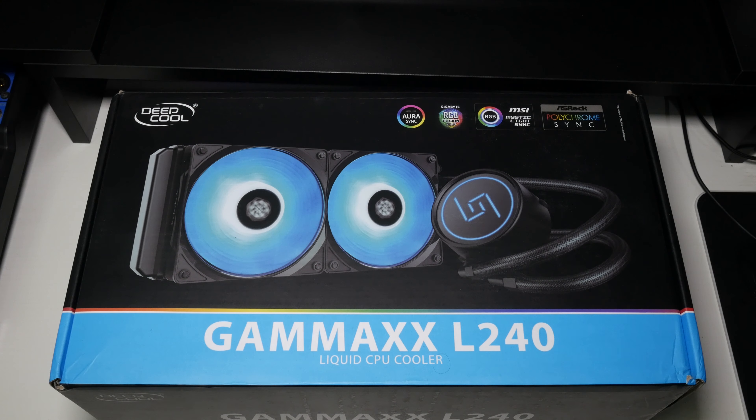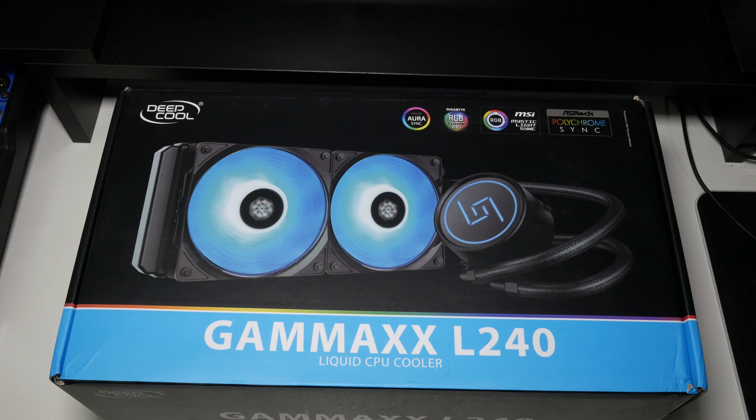So we're going to unbox it in a minute. I'm going to show you just a few little bits and bobs about it, look at all the included accessories, and then I'll show you it in the case at the end of the video. Make sure you come back for the full review where I'll be doing some overclocking and gaming benchmarks.